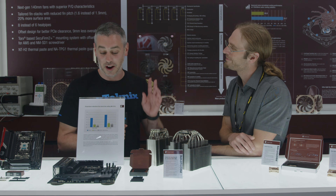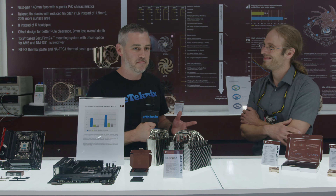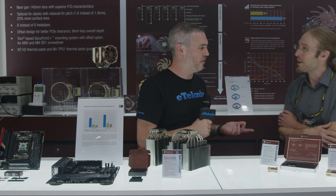Wow, that's really cool. I've never de-lidded myself — might have to do it now. You never know — you'll buy a new one if it goes wrong, right?